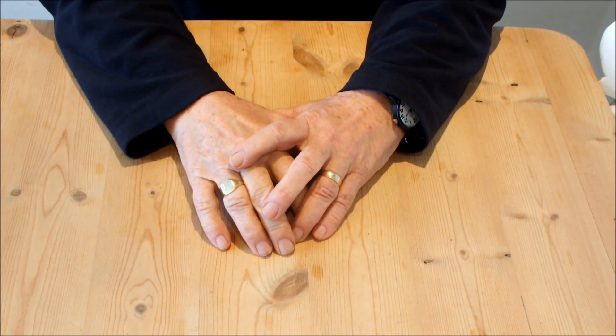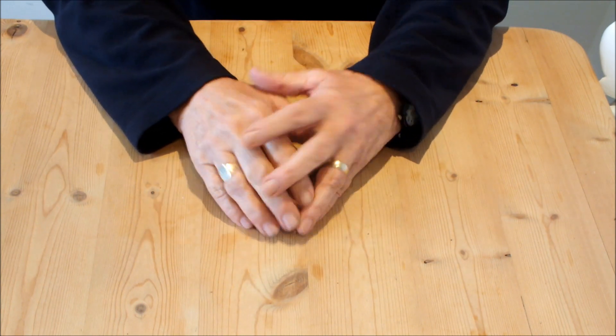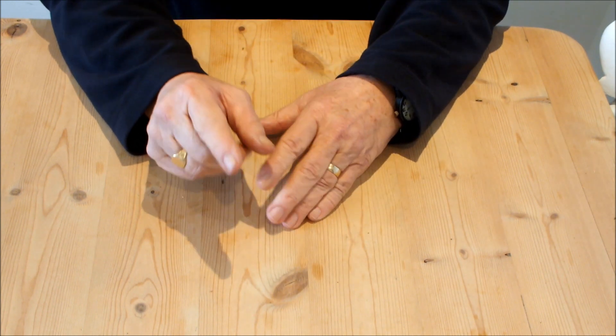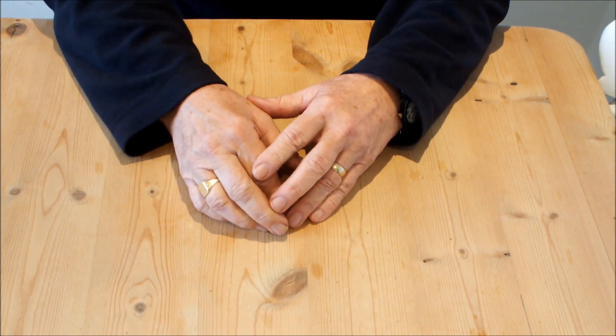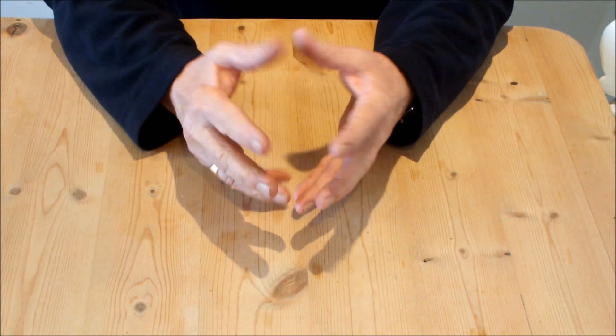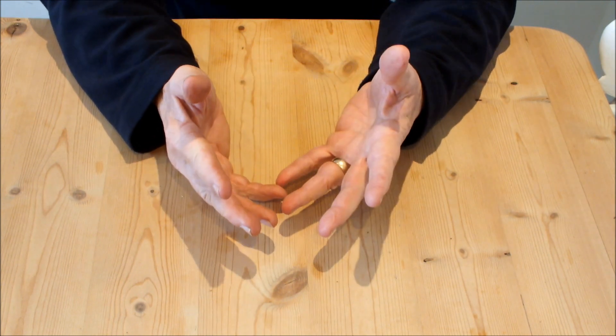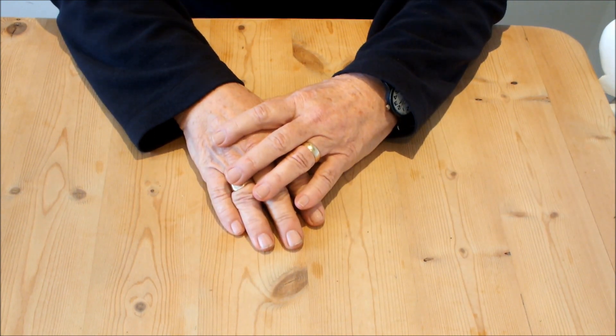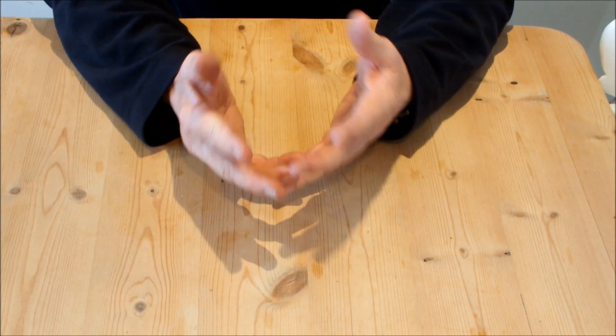Germinating seeds indoors has several advantages. Firstly, if you're using seeds from a packet that has a sow-by date that you've passed, or from a packet that was opened in a previous growing year, and your seeds don't germinate, it's time to get some fresh seeds. If your seeds do germinate, they're viable and you've got a head start on the growing season. Also, you can sow what's left in the packet with confidence.